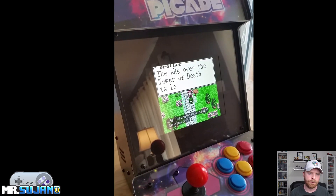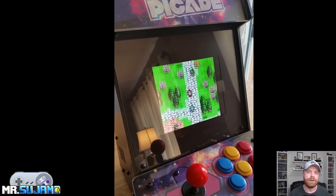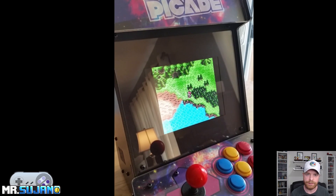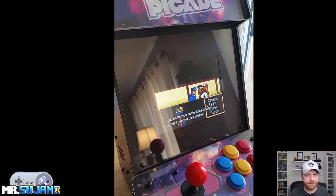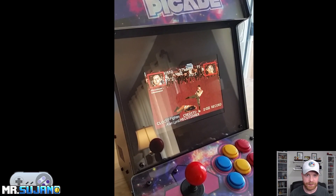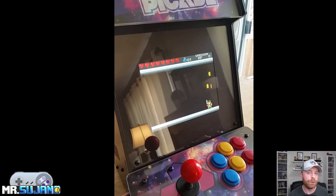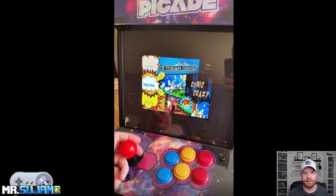One of the major pros of the Pi-Cade is that it is completely customizable. If you don't like the artwork, you can change it. If you don't like the buttons, you can change them — for Sanwa or whatever you want. And if you don't even feel like powering this by a Raspberry Pi, you don't have to — you can power it by anything that supports HDMI video and USB controls. In the back of the Pi-Cade, there's a lot of space you can use for storing different things like wires, an extra controller, a pair of headphones, or to your advantage if you plan on customizing it.